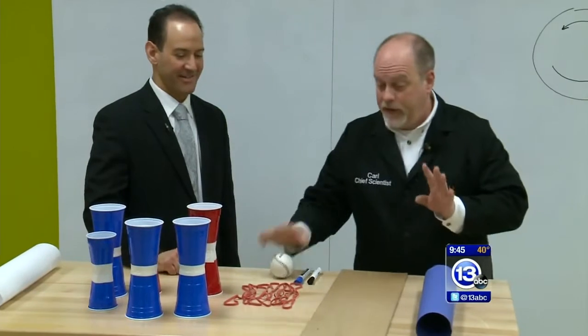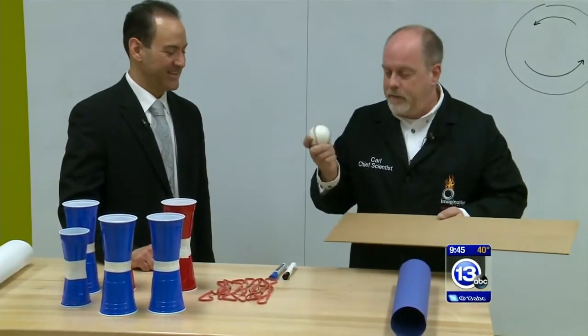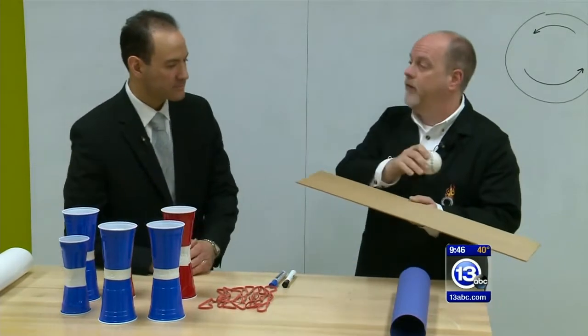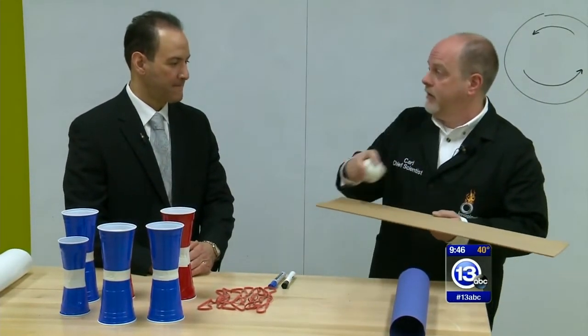I don't know the Magnus effect. Okay, so we're going to show you. It comes into play when the ball is spinning as it moves through the air. Neither of us are going to try to launch this ball at the camera, but what we can do is roll it down this ramp. We'll get it rotating and see what happens as it leaves the end.